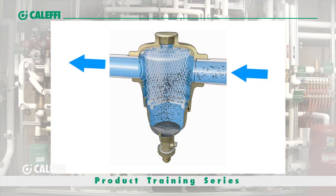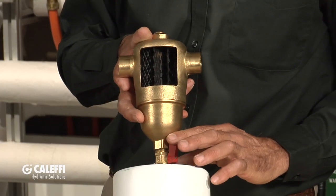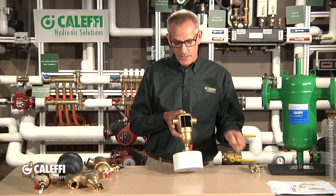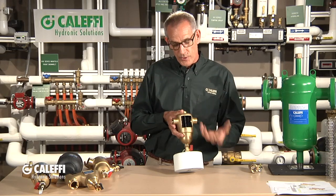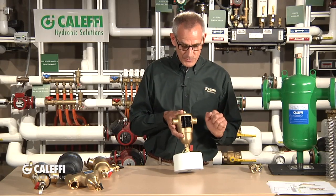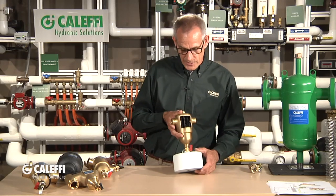As the flow comes through, it bumps into those vanes on the media, and that forces it to settle down to the bottom. At the bottom, we give you a ball valve so you can just flush that debris out. Put a bucket under it, put a washing machine hose or a little garden hose on it, and you can flush the debris out. What I like to do the first time I flush one of these out is get a white five-gallon bucket so you can see what you're flushing out, because dirt and rust never sleep — they're in all your systems. This device is going to pull out material you never thought was in the system.